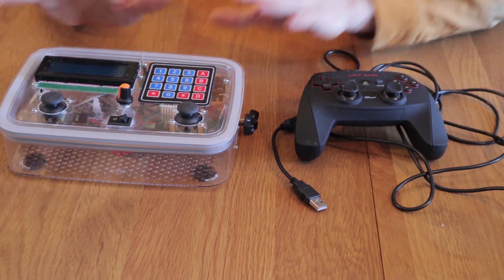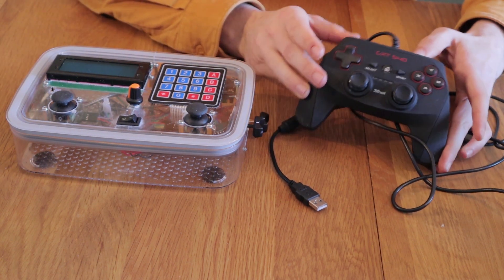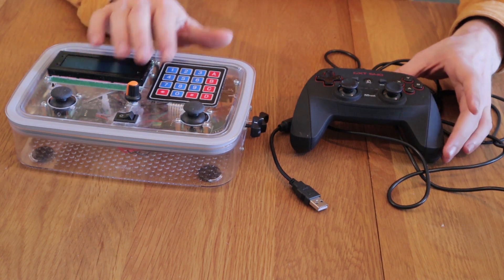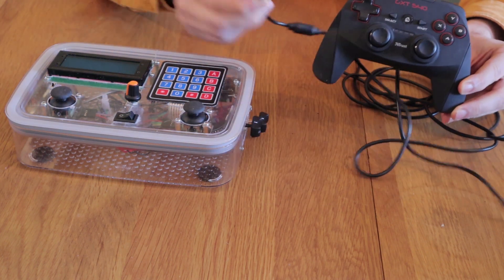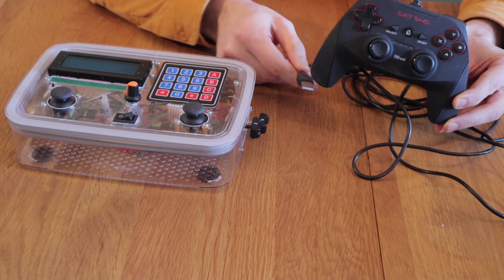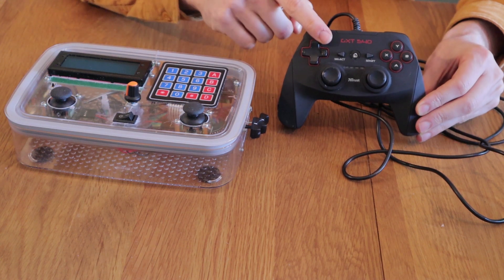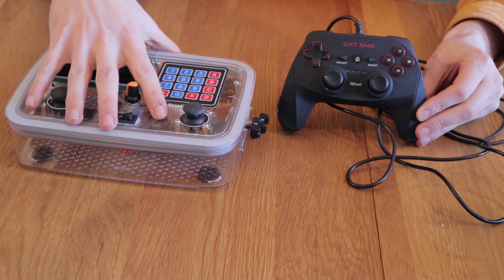My first tip is: if you can, don't build a remote at all — try and buy one off the shelf and modify it to your needs. It will save you a lot of time, effort, and money to just buy something on the shelf. And even if you can't interface with it directly — for example, this is a USB remote and you don't know how to read it out — you can still wire up all the switches and potentiometers of the joysticks to something like an Arduino or an ESP that you put inside, and it will still be a lot easier than building something from scratch.